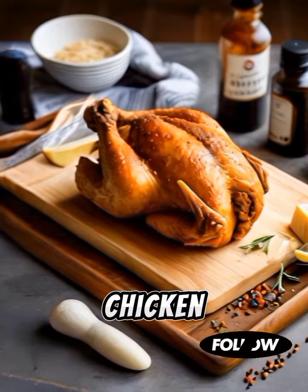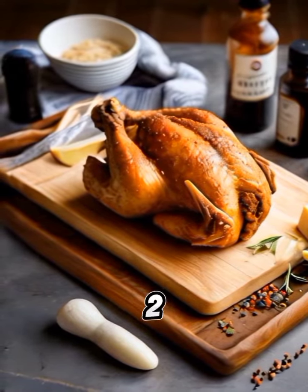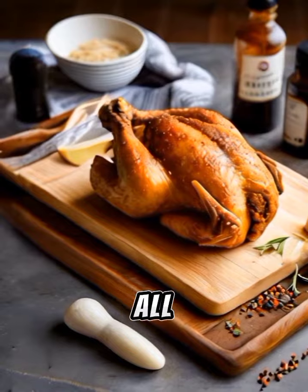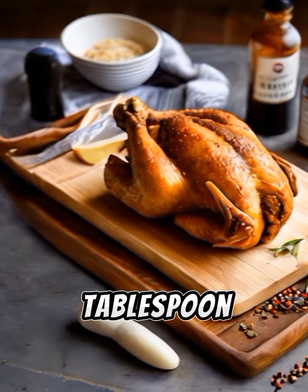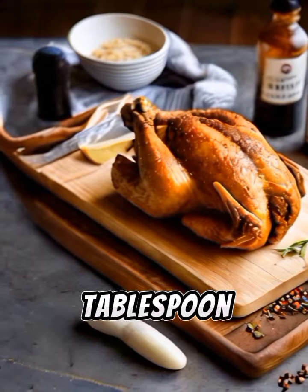Ingredients: one whole chicken, cut into pieces; two cups buttermilk; two cups all-purpose flour; one tablespoon salt; one tablespoon black pepper; one tablespoon paprika.